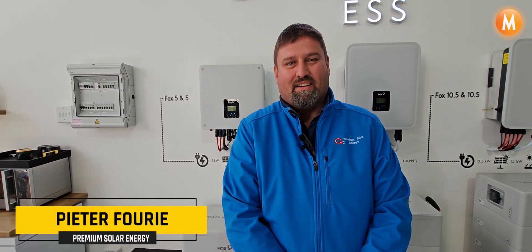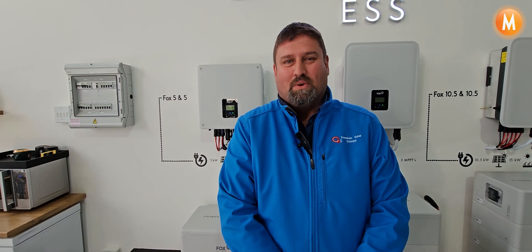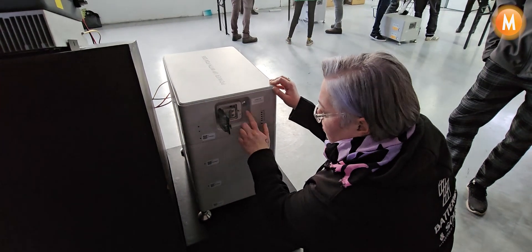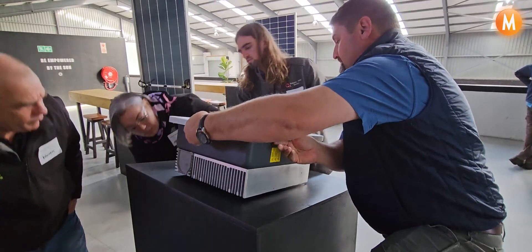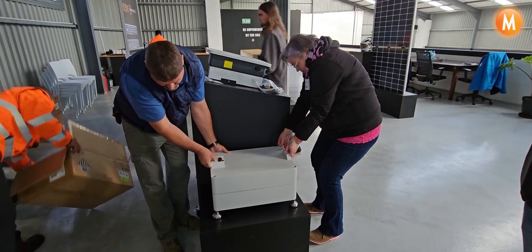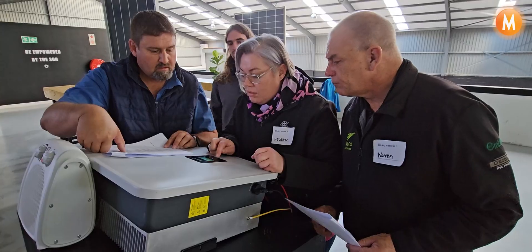We had a little training on the Fox and the different sizes. I was amazed with the inverters and the batteries, especially the batteries. The fact that there's four MPPTs — it's a game changer. The fact that there's different sizes, I think that's going to change the whole game. The user-friendliness, I think that's my best compliment for Fox.